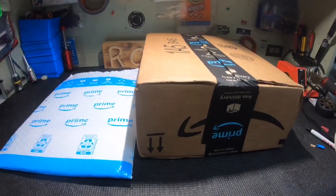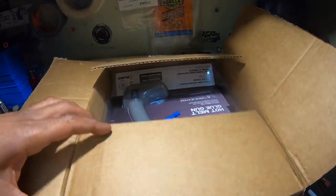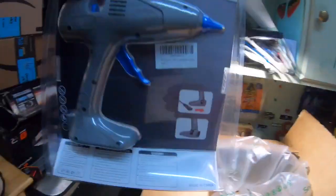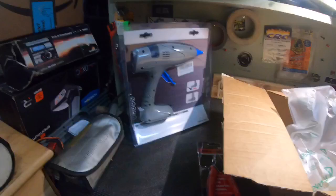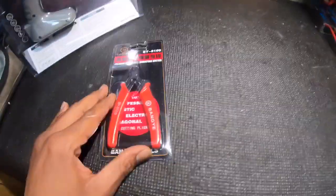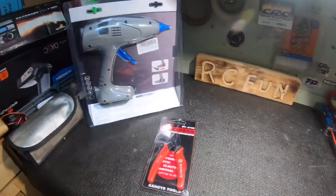I had a package in the mail when I came back, so we're gonna crack these open and see what they did. Let me go ahead and show you guys what came. This is a hot glue gun — I'll show y'all what I use it for. Also came in a cutter, so let me go ahead and grab these out the box and get to it.